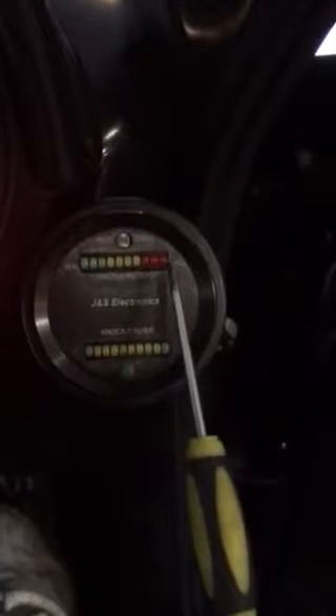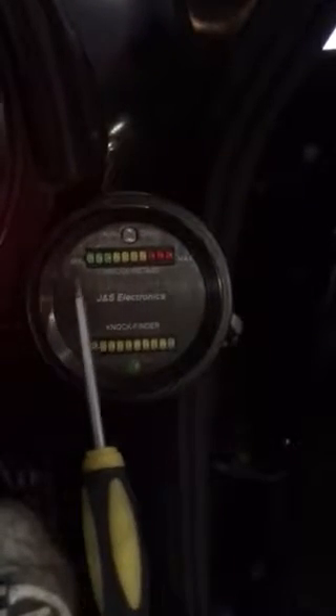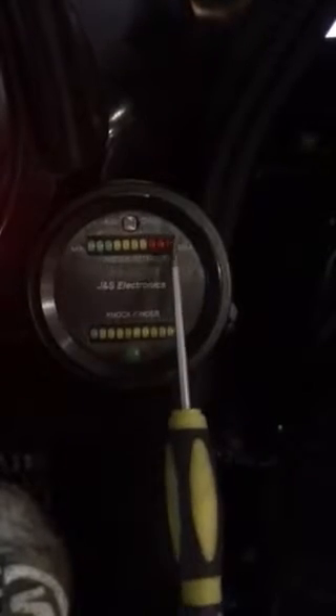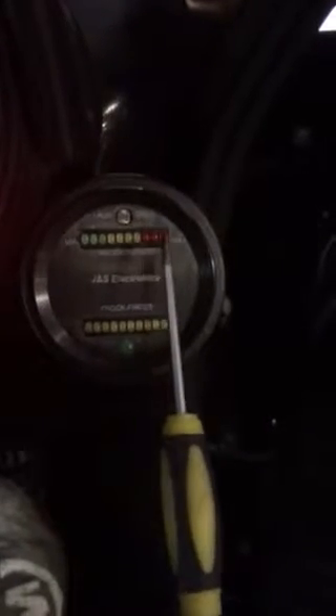Basically, as I tap the knock sensor, you can see the unit here tells me how many degrees the unit is retarding the ignition. I've got it set to retard a maximum of 10 degrees, and this tells me which cylinders are being retarded. You can see an overlay of the separate cylinders being retarded and the timing being put back in one degree per event.